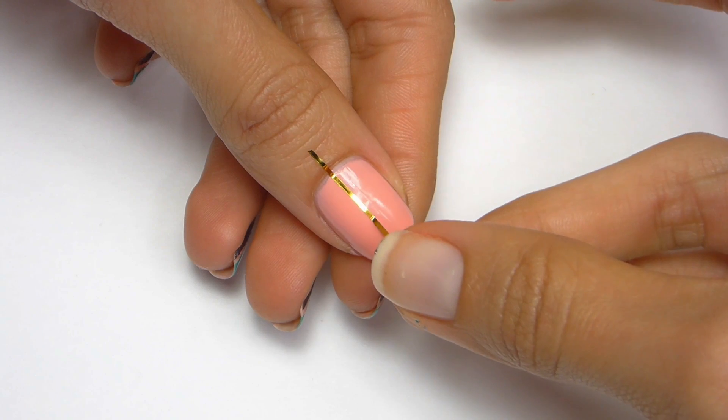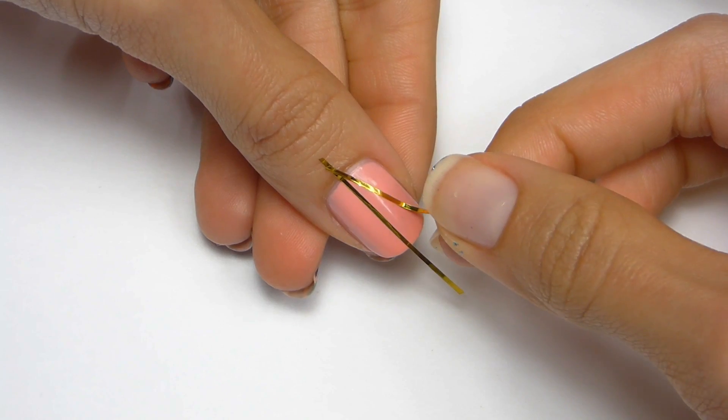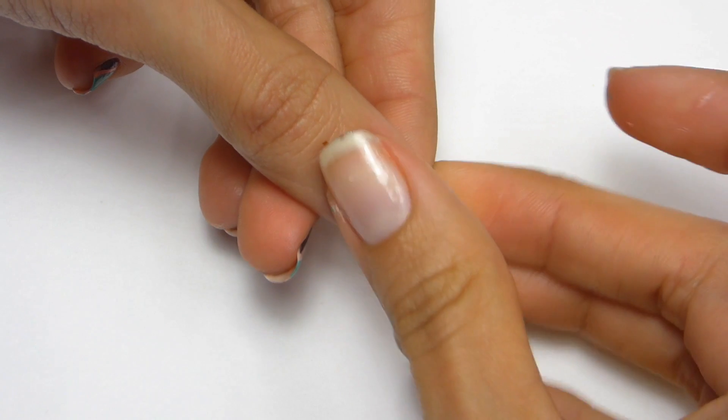Once the polish is completely dry, I'm going to place three strips of striping tape accordingly onto the nail to form each section. My striping tape is from eBay, but you should also be able to find it at your local beauty supply.